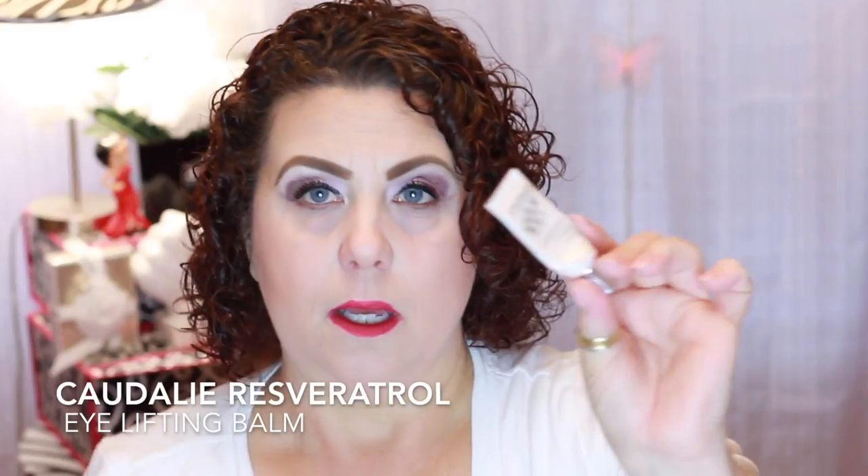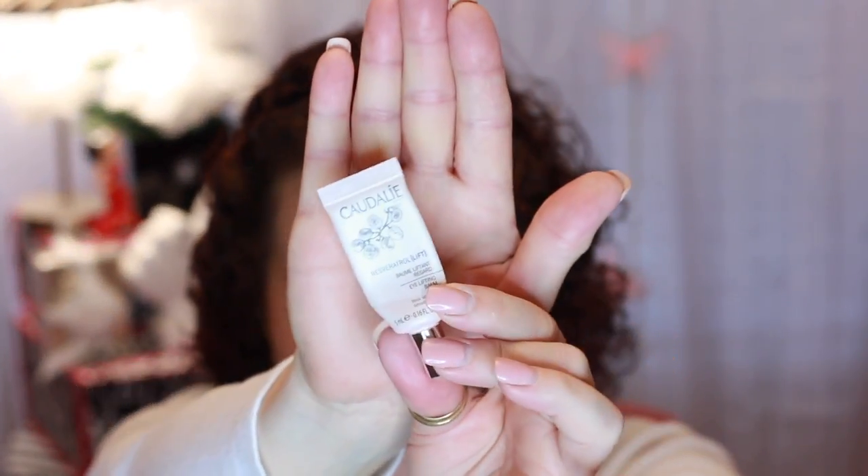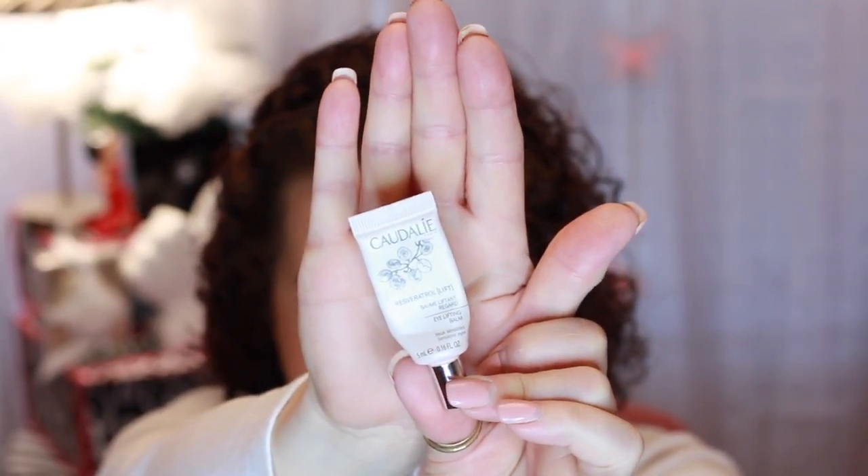I have a little product from Caudalie. This was in a kit — it's the Resveratrol Eye Lifting Balm. I didn't really care for it. I didn't feel like it was eye lifting, and I didn't feel like it was very moisturizing. It was a very thin product. But I did use it — I put it on every morning while doing my makeup, but I didn't repurchase it.